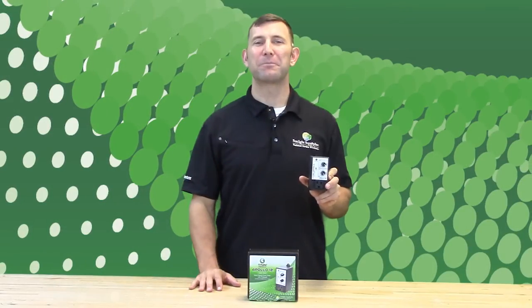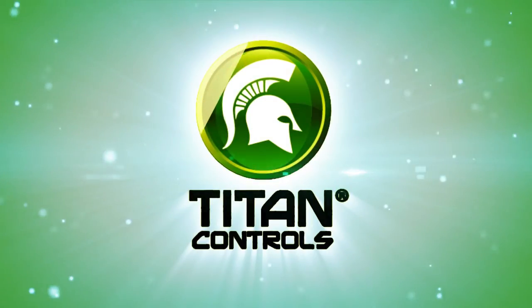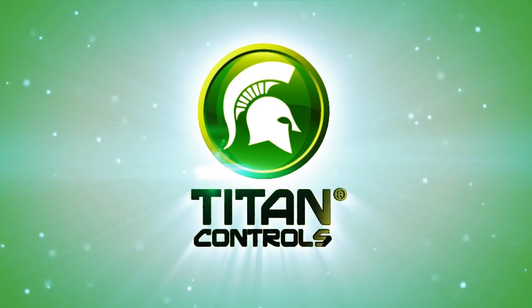Thank you for choosing the Apollo 12 short period cycle timer with photocell. Titan Controls — gardening with the gods.